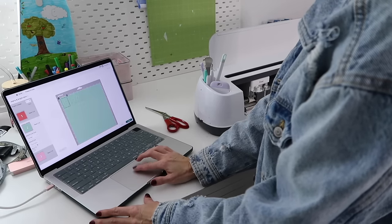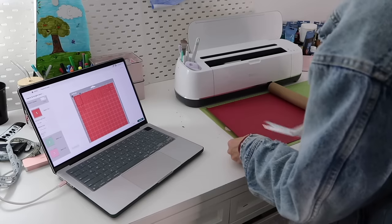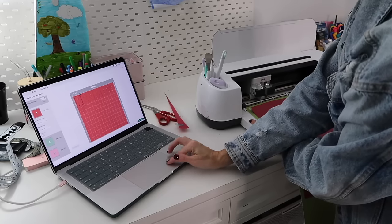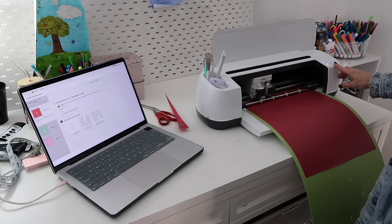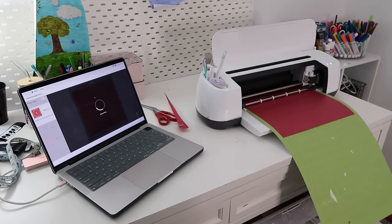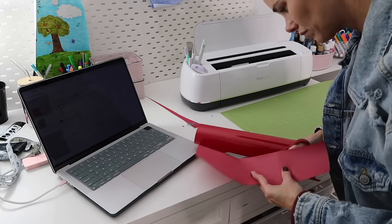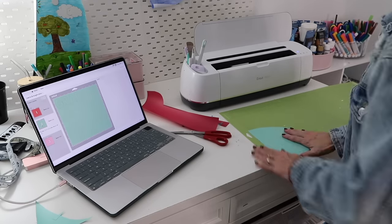For this project I'm using heat transfer vinyl. Whenever you're using heat transfer vinyl, you want to make sure you mirror your image before cutting because it's backwards compared to regular vinyl. I love using heat transfer vinyl because it's so easy to weed and works on so many different projects — t-shirts, tote bags, stockings, or any kind of fabric. My Cricut organized the project by color and started cutting, and as each color finished I went ahead and started weeding the completed vinyl.